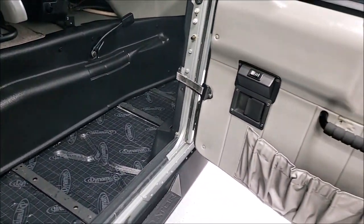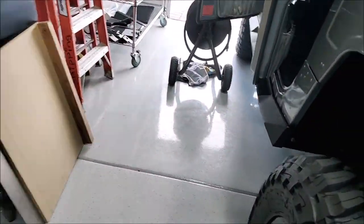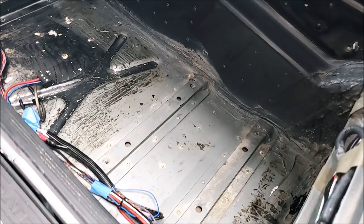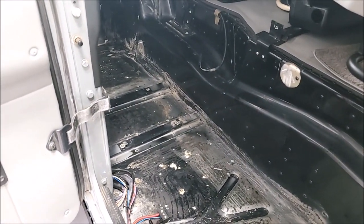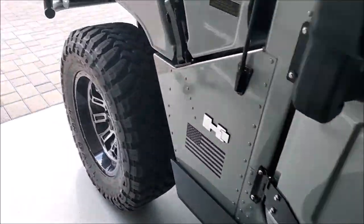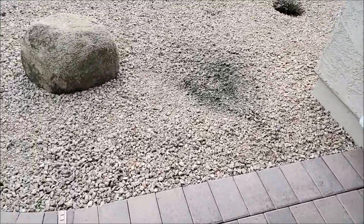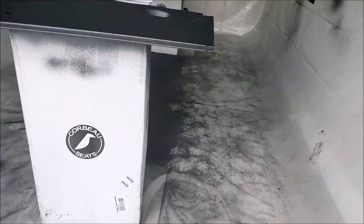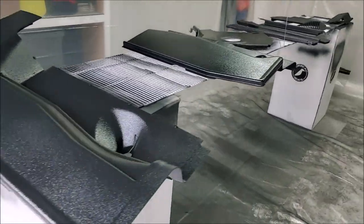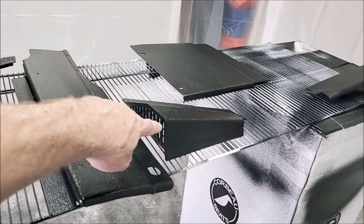Earlier I said I was going to do this side start to finish, but it didn't work out that way. I ended up tearing out the other side as well — I found out I had to get the step installed before doing anything else, so I got the Predator steps in on this side. The other side is completely dismantled, cleaned, and ready for Dynamat. I just finished spraying all the pieces for the driver's side too. Let's go out to the one-car garage slash paint booth to check those out.